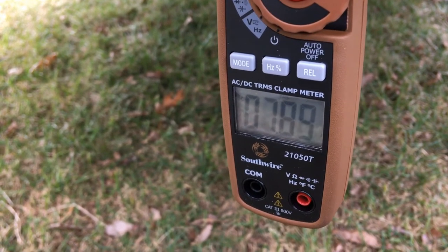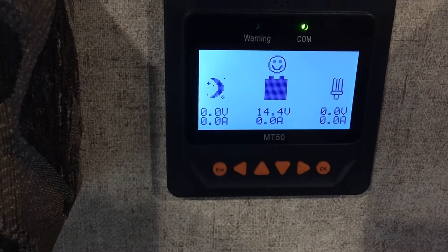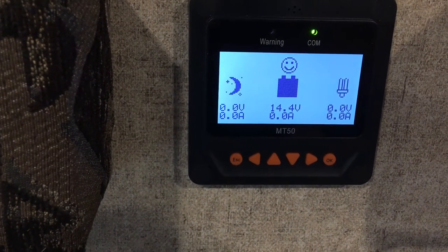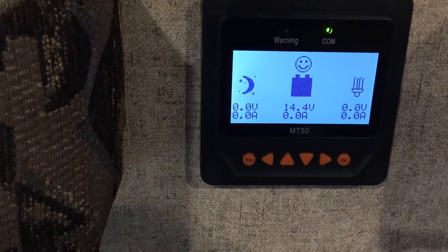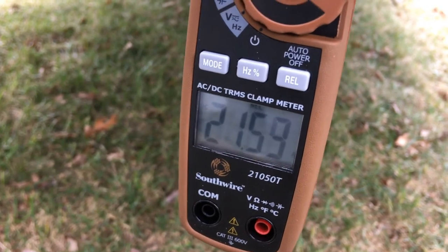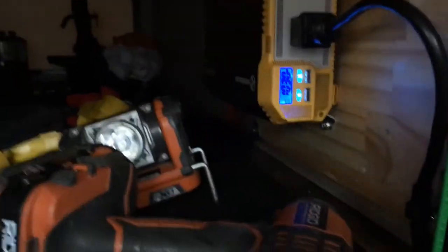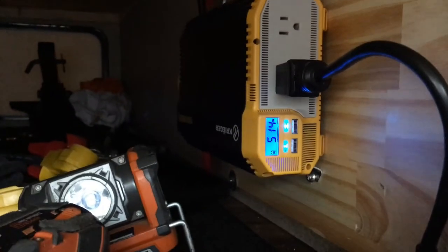Let me start the microwave for a minute to see how many amps I can pull from the truck while it's running. I'm at 14.4 volts at the battery itself - that's what the truck is charging at, with the 15.2V at the ECM losing some through wiring. I think that's a good charging voltage for the Chevys. Okay, with the microwave on I'm getting 21 amps from the truck - and holy crap, we're at 1030 watts! Then it kicked off.